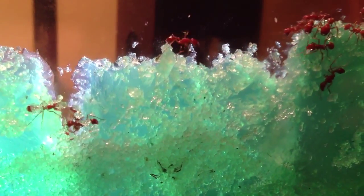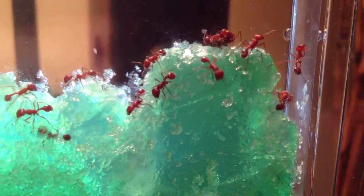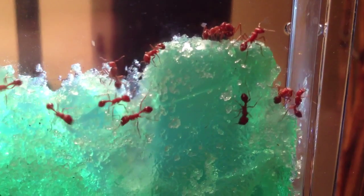Let's follow this guy. You can sit here and watch these guys for quite some time. It's almost like watching a fireplace — you just get tuned into it watching them dig.